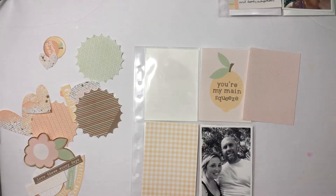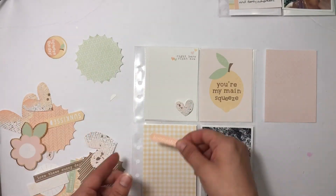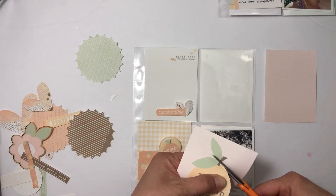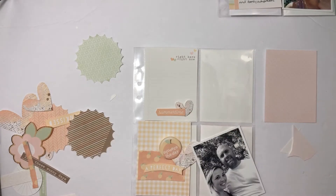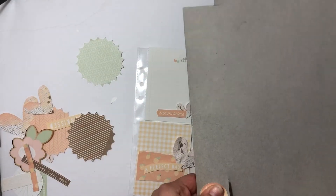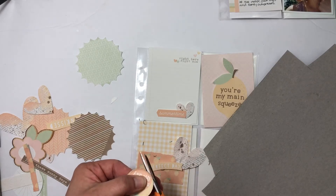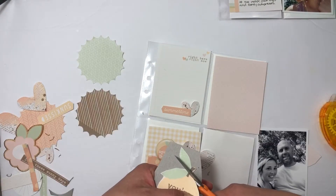We are all together and we are safe, so that's what matters. This page is documenting my husband and me — just how I'm thankful for him taking time off during the summer. I had a journaling card that looked like a giant lemon, so I decided to turn that into a giant chipboard piece, and I'm super excited with how it came out. I'm also going to turn a flare into a chipboard piece — turning both of them into chipboard to add dimension, which is something I love to do with digital elements.